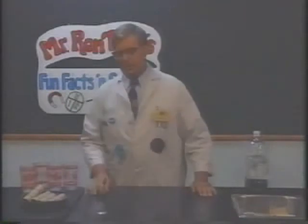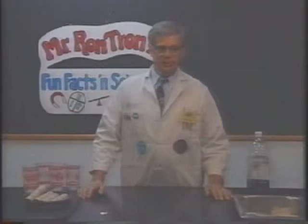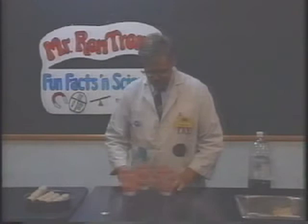Hi, I'm Ron Hartzorn, and we're going to do a demonstration that deals with one of Sir Isaac Newton's laws of motion — the law that a body at rest will tend to remain at rest, and a body in motion will tend to continue in motion.